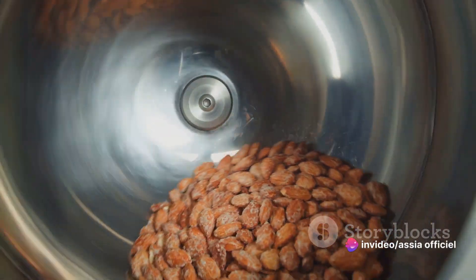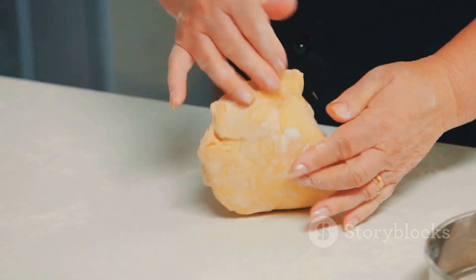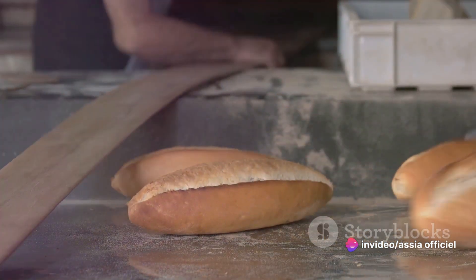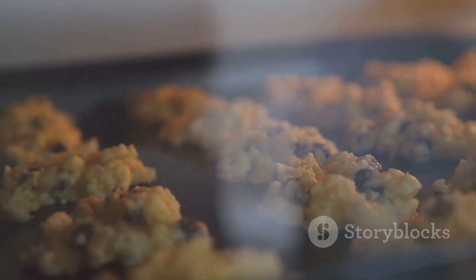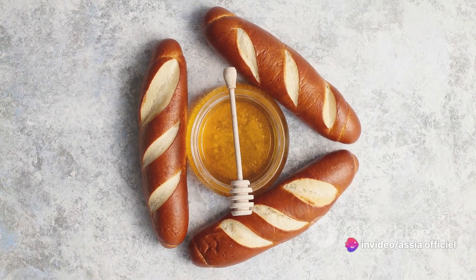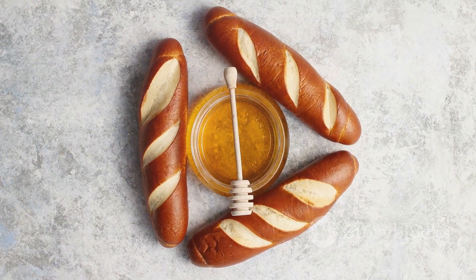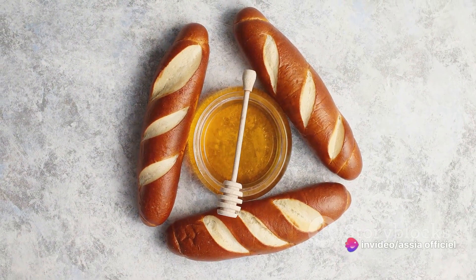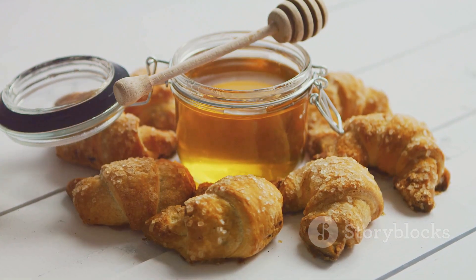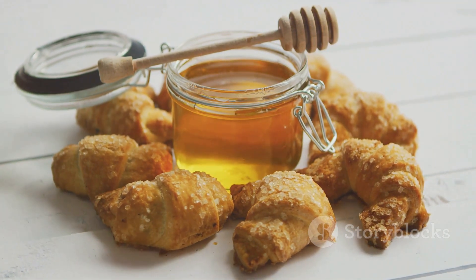Next, we assembled the briouates, a step that called for a gentle hand and an eye for detail. The thin, delicate pastry needed to be folded just right, encapsulating the filling and creating the perfect pocket for our flavors to come together. Then we baked our briouates, and the kitchen filled with a warm, inviting aroma that hinted at the deliciousness to come. The pastries turned a beautiful golden brown, and we knew they were ready. And finally, we added the final touch — a drizzle of honey and a sprinkle of ground almonds, a sweet and crunchy end to our culinary journey. I hope this inspires you to try this recipe at home, and maybe even share your culinary adventures with others. Remember, cooking is an adventure, so don't be afraid to bring a taste of Morocco to your kitchen with these delicious almond and honey briouates. Happy cooking!